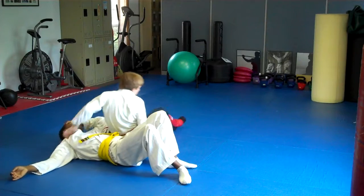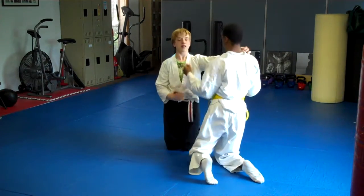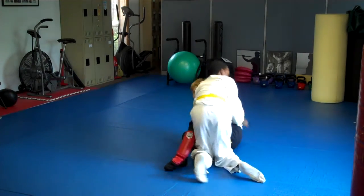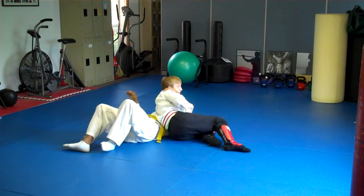All right, so you're back up. You guys are going to tie up position. You're going to step up again. Double underhook. Fall back and roll. Good job. Take your position from there.